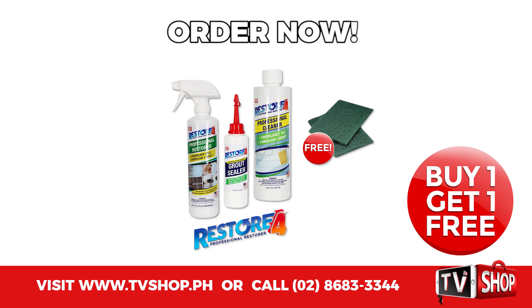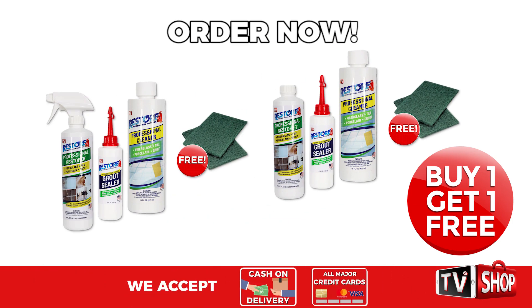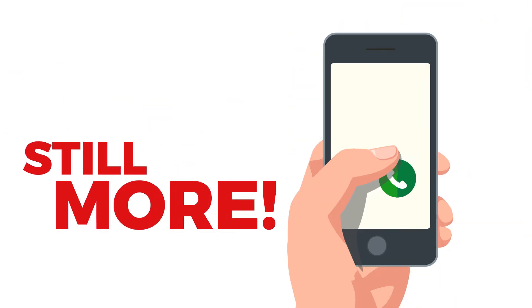Order right now and we'll double the offer. Order now and get a second one absolutely free. That's two amazing products for the price of just one.